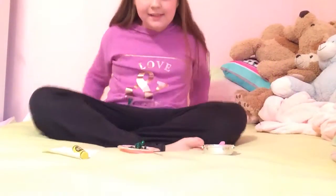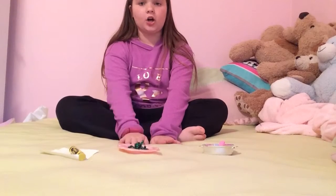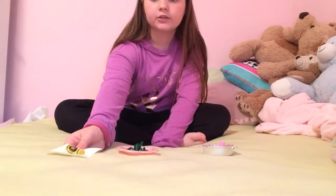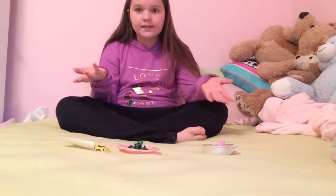Hi everyone, it's Lindsey, and today I'm going to be doing doll hacks and doll ideas for your dolls for Thanksgiving because tomorrow is Thanksgiving.